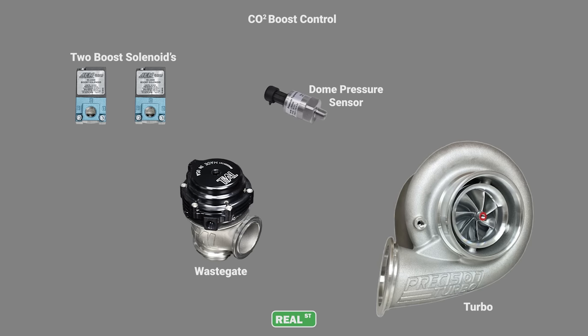In this diagram we have CO2 boost control where the crack pressure means a whole lot less because you have an artificial amount of pressure available through the CO2 bottle. You have an uninterrupted boost source line going to the bottom of the diaphragm, and CO2 pressure manipulated through two solenoids increasing and decreasing the dome pressure on top of the wastegate diaphragm. There's a sensor at play because you're targeting dome pressure — so if you have a 5 psi wastegate spring and 15 psi of dome pressure, you'd have 20 psi in the manifold.